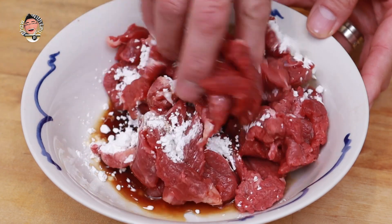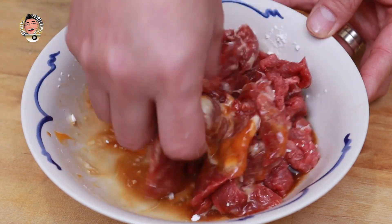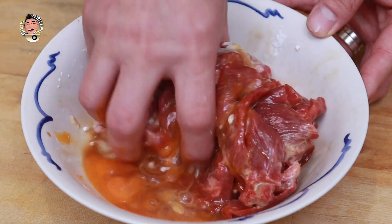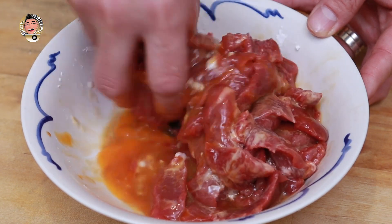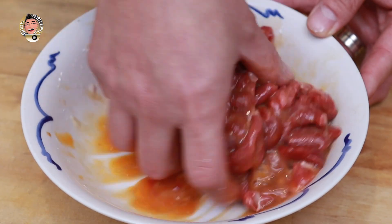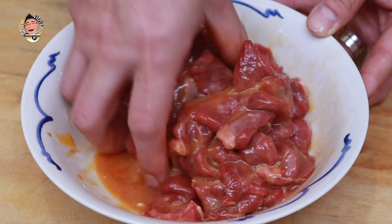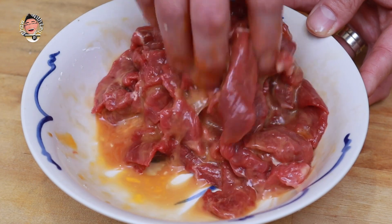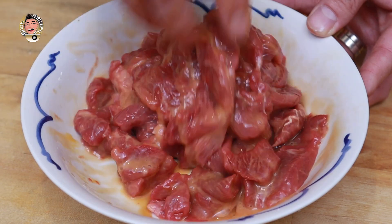Get your hands in and give it a good massage. Make sure all those ingredients reach every single part of that meat. The cornflour and the sodium bicarbonate are going to tenderize the beef and start to break down the fibres, so whatever cut you're using is going to be more tender when this process is done. Then we can set it aside whilst we prepare the other ingredients.